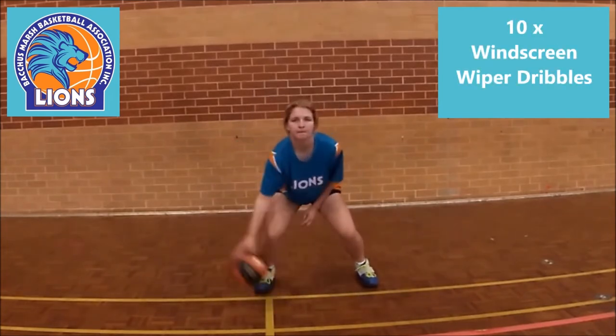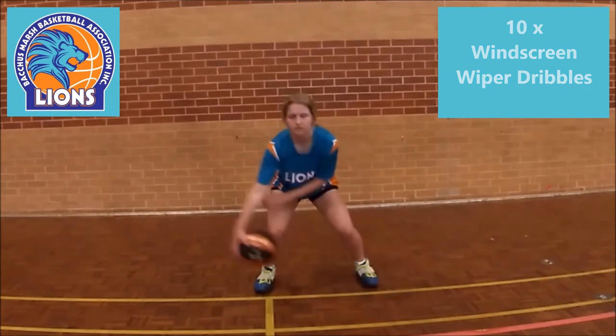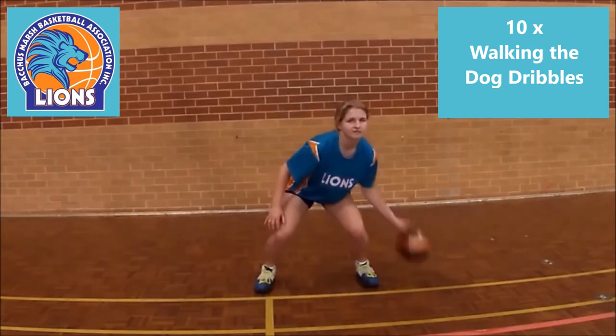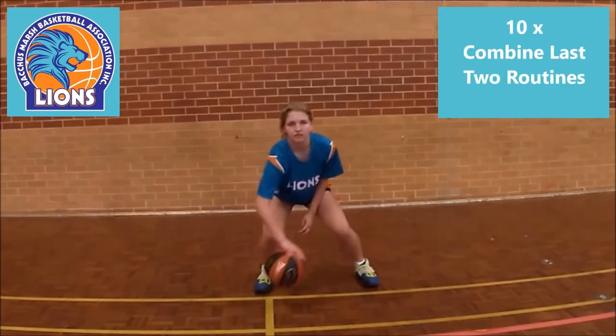Now commence the windshield wiper with 10 repeats individually with both hands. Then commence walking the dog with 10 repeats individually with both hands. Now combine both together for 10 repeats on both sides of the body.